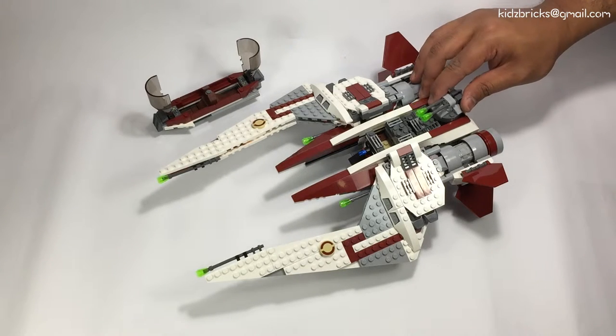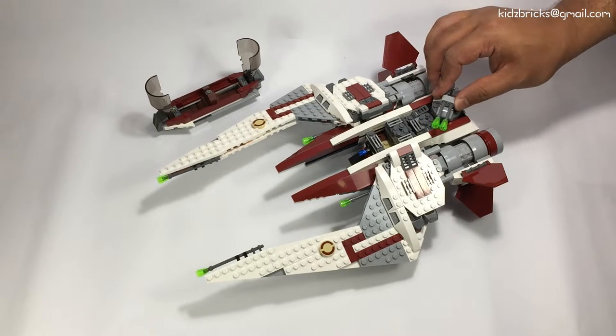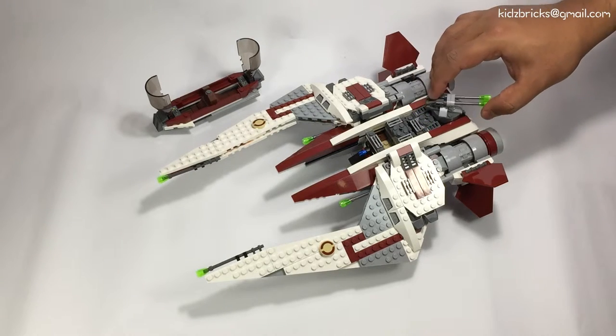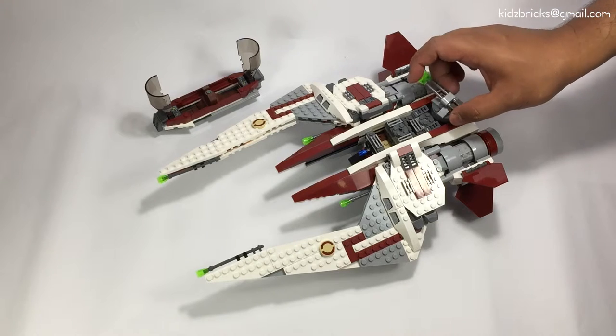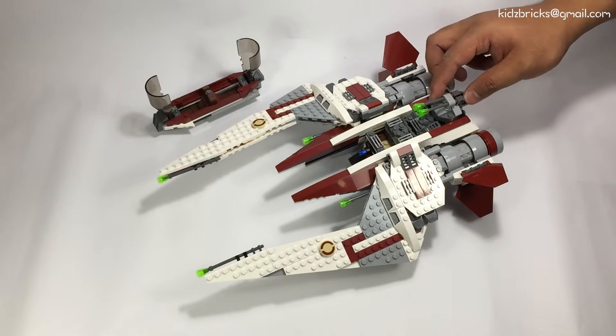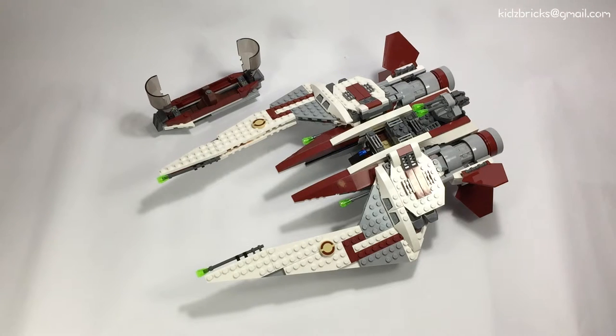Coming back to the turret, it actually turns 360 degrees to the left or to the right in whichever direction you choose. It does only pitch upwards but I'm not complaining. The other thing I noticed is that the turret is positioned slightly higher than the droid's head so that shooting forward is actually feasible.